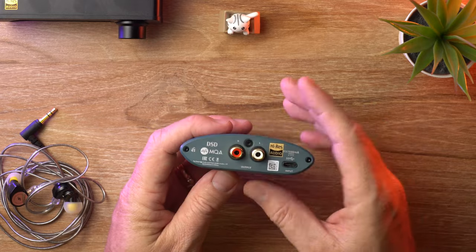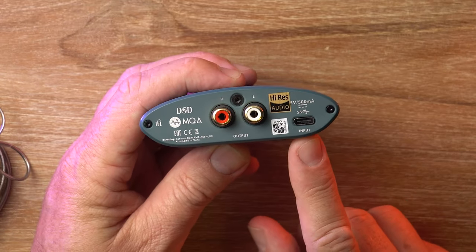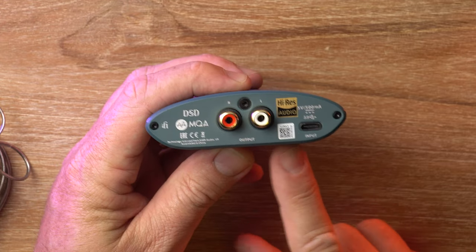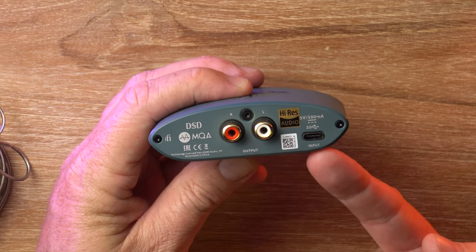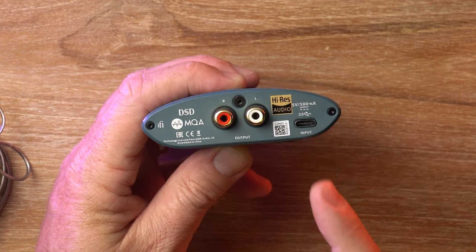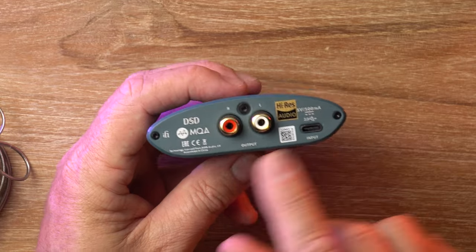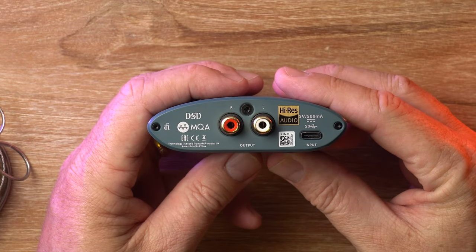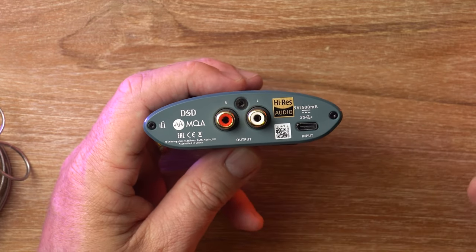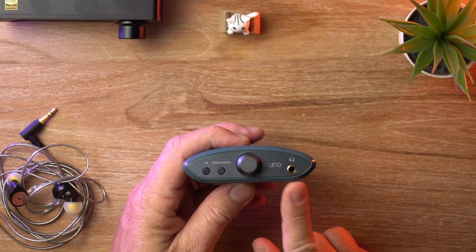Around on the back, it's pretty simple. You've got your USB Type-C input. You don't need a power supply for this — the power delivery and the data delivery are all done via the USB-C port. And then you've got your RCA out. Very simple. So you can use this as a preamp, you can send this to an amplifier, or of course you can just use it with IEMs and headphones.